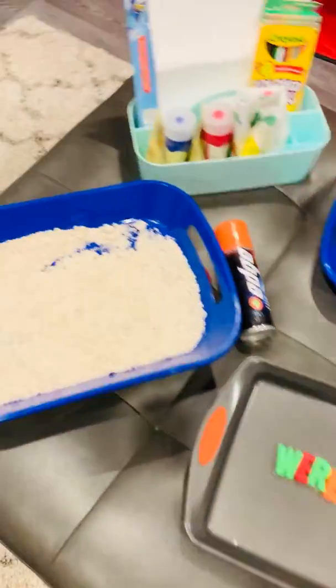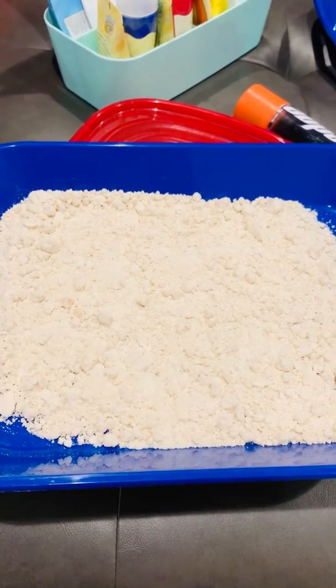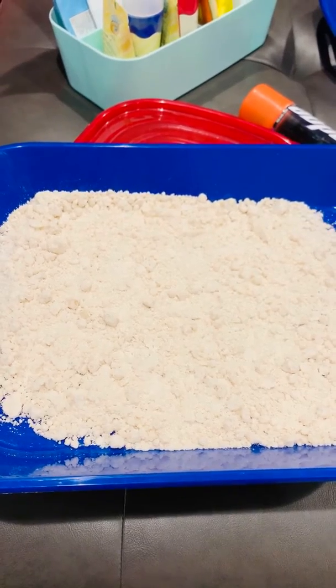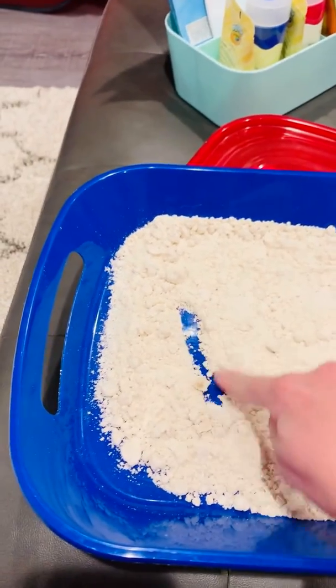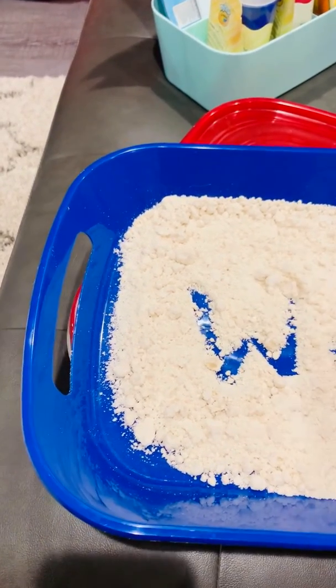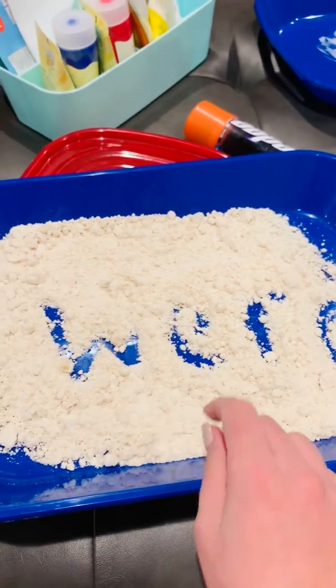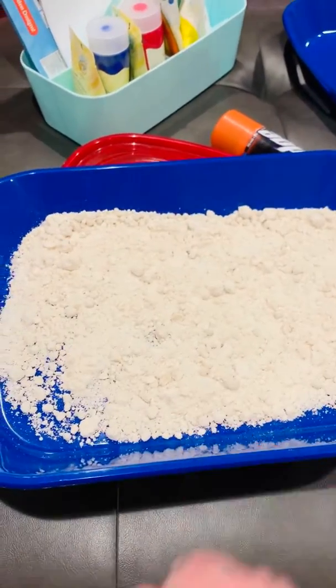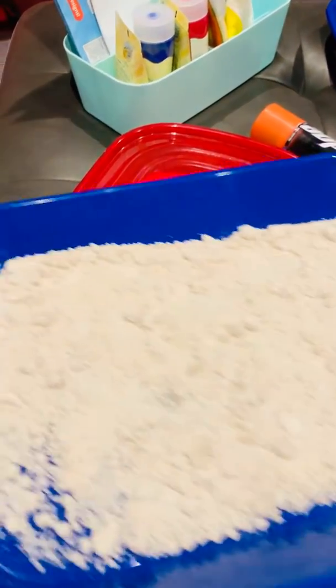Another way is to use sand. I didn't have any sand in my house, so I looked up a recipe for what I could use to make sand. I used four cups of flour and one half cup of vegetable oil. Have fun writing in your trick words — W-E-R-E, WER. Just shake it up and try a new one. When you're finished, you may keep it in a sealed container and it lasts a while.